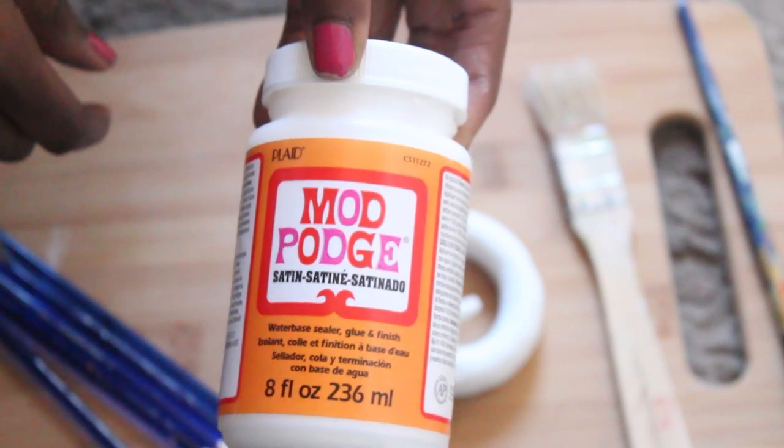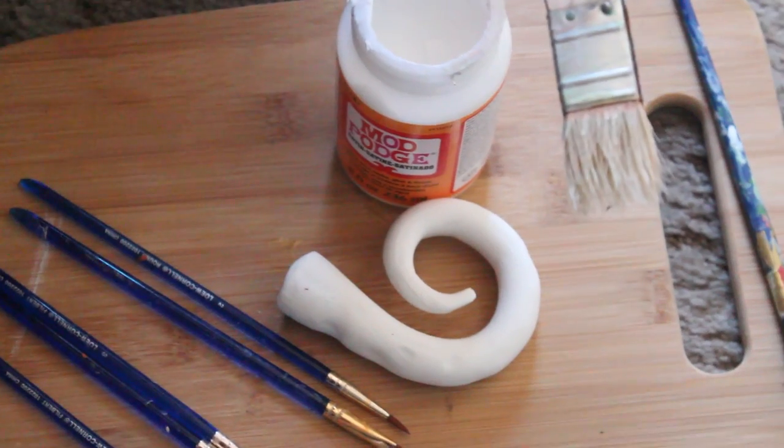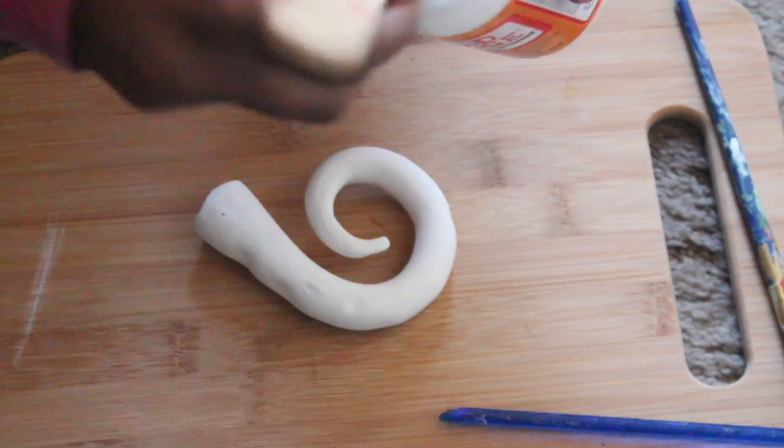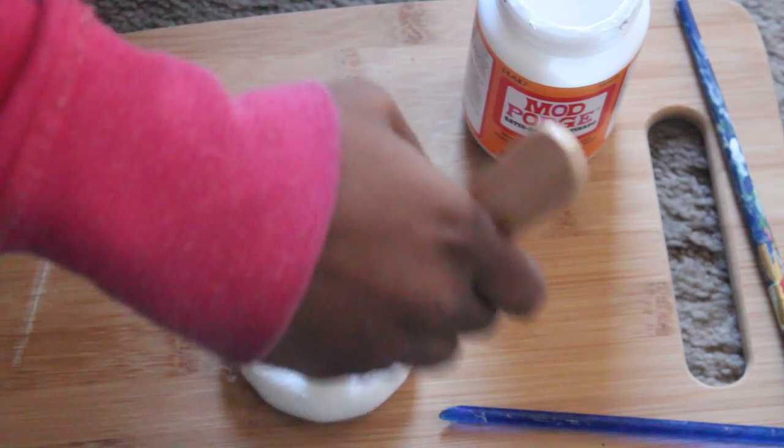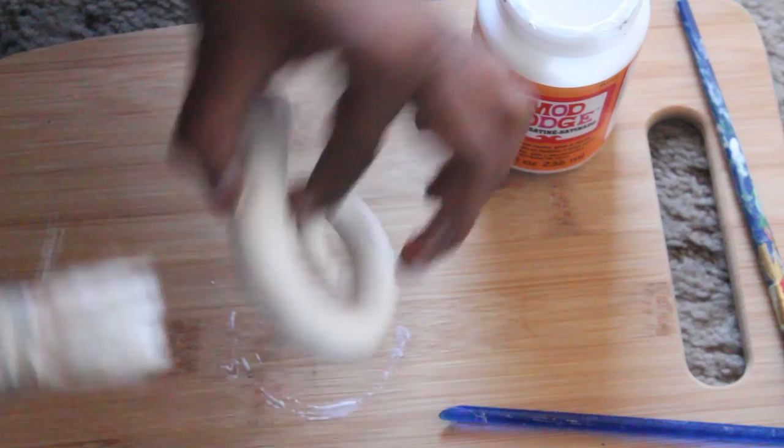Now I'm just going to take my Mod Podge and paint this all over the horn just so I get a nice smooth surface to paint upon. I actually noticed that my acrylics dried a lot faster when I did this. This part is optional — you don't really have to do it. Afterwards you just let it sit and it takes about five minutes or so to completely dry. You can use a hair dryer or heat gun to make it dry faster if you're in a rush.